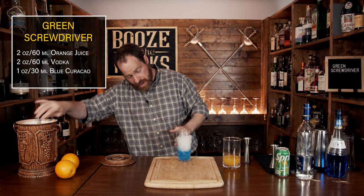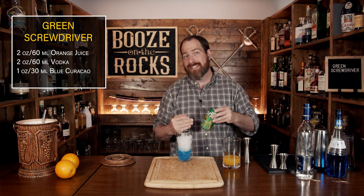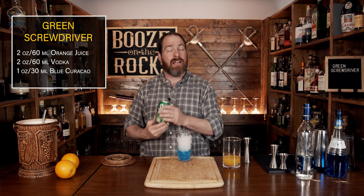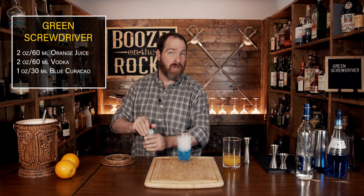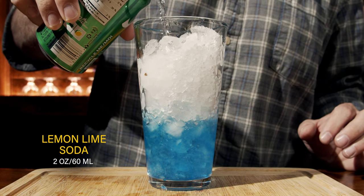And this is what I meant by that — you'll actually see that the blue is beginning to make its way up. So what we need to do is add our next ingredient quick to cap it off. I'm using a lemon-lime soda, some Sprite — use your favorite. We're going to pour two ounces or 60 mils directly on top.